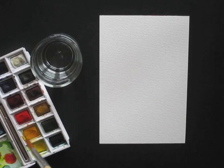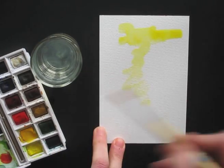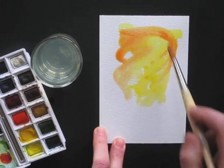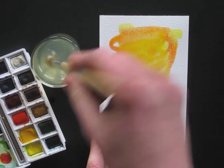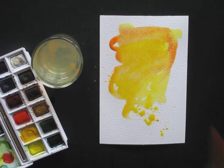We start with creating the background. I'm choosing yellow and orange today, but of course you can choose any color you like. Mix the colors together and use a lot of water. Let's get a bit artistic here.